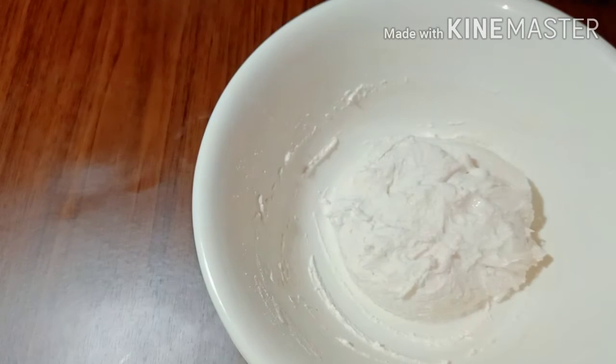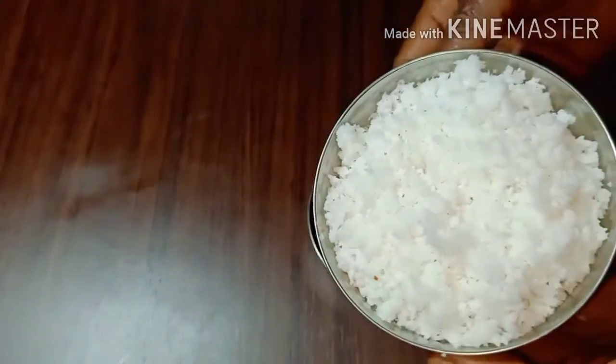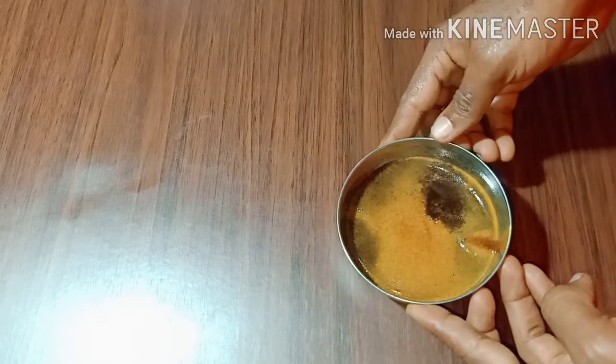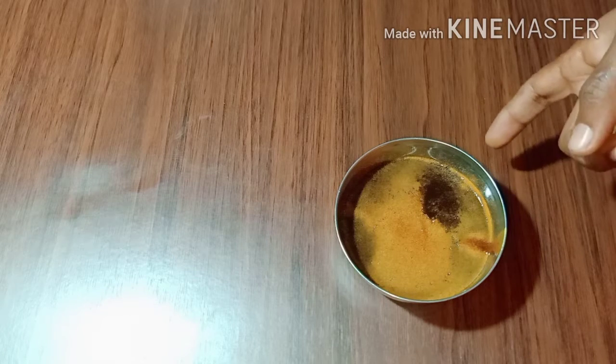I am going to put the filling in. I am going to put a thin layer in the bowl. Now, I am going to put a half gram of sugar in a bowl. I am going to put a layer in the bowl.